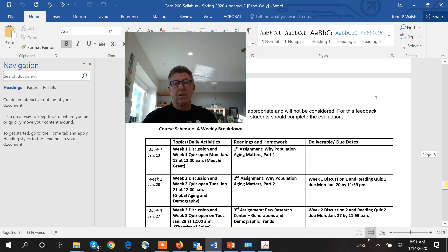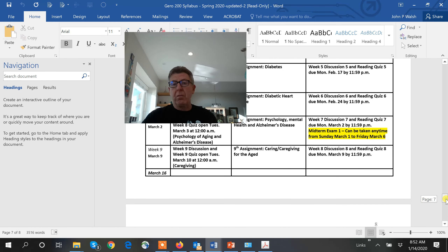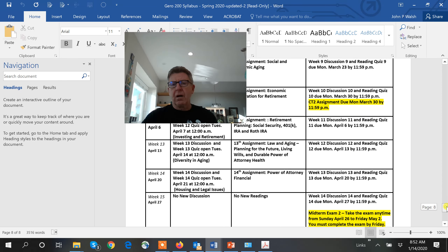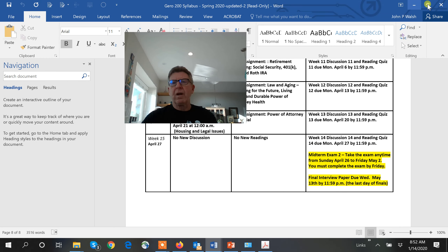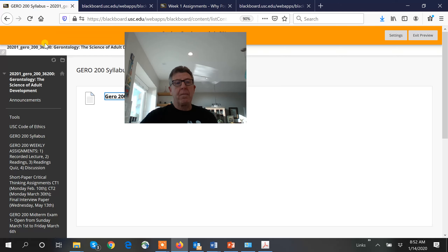All the way down here is the roughed-out weekly schedule. Here it is — January 13th, here is a reading assignment, and this is what's due. A week later, by January 20th, you need to get that quiz done and your discussion posted. It's one week after the reading, like that. You can see highlighted the big items: the two-to-three page paper, the midterm within that week, the second paper — calendar all of those in.